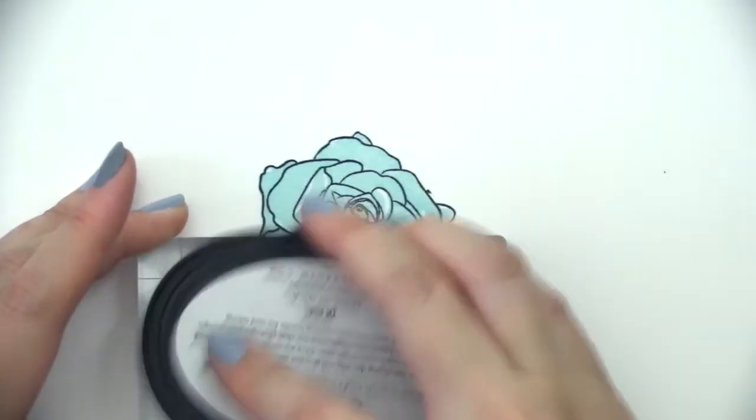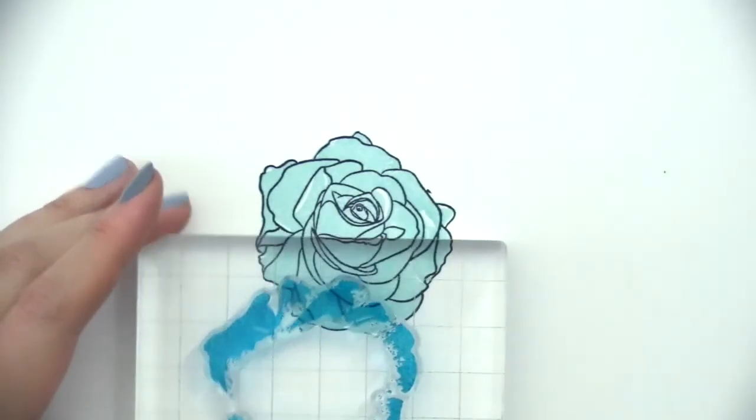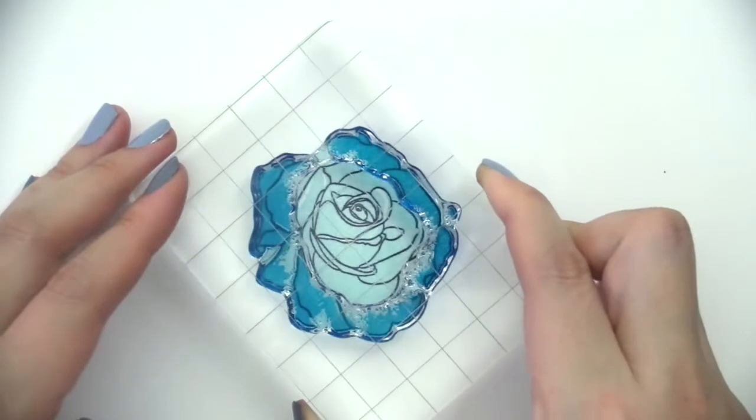For the second layer, I'll be using the dusk ink pad. These are supposed to go to the outer edges of the flower, and they fit within the grooves of the outline as well.